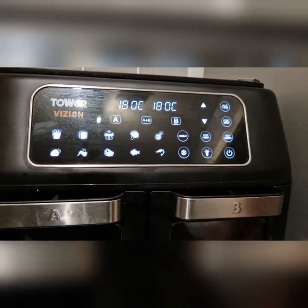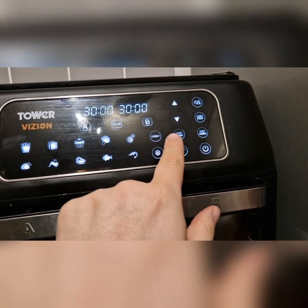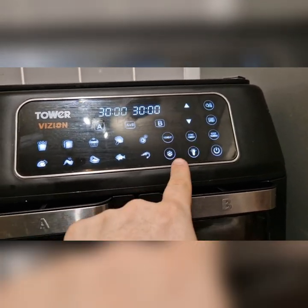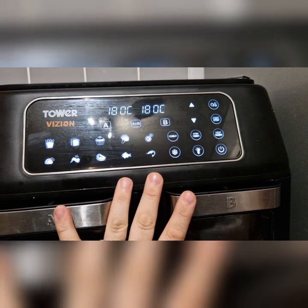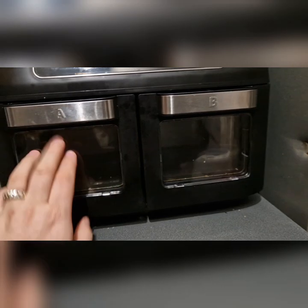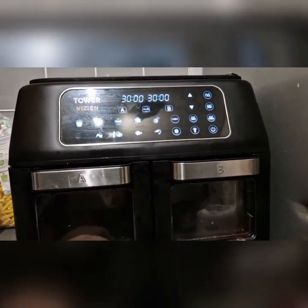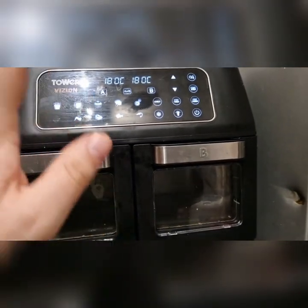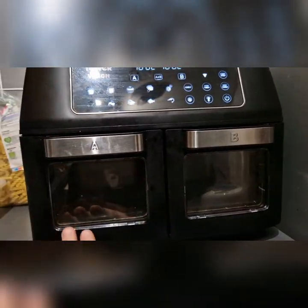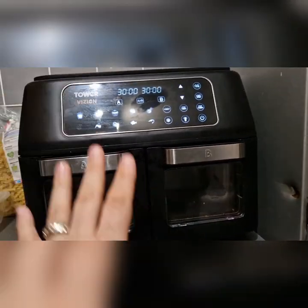The sync finish is just the absolute godsend of this air fryer, because you can actually time everything — 30 minutes one side, 15, 20, 10, whatever it may be — and use that sync finish. You don't have to come back out and restart it; it will do everything for you.